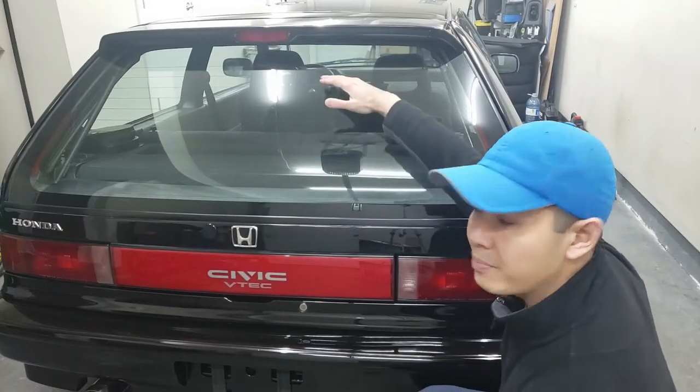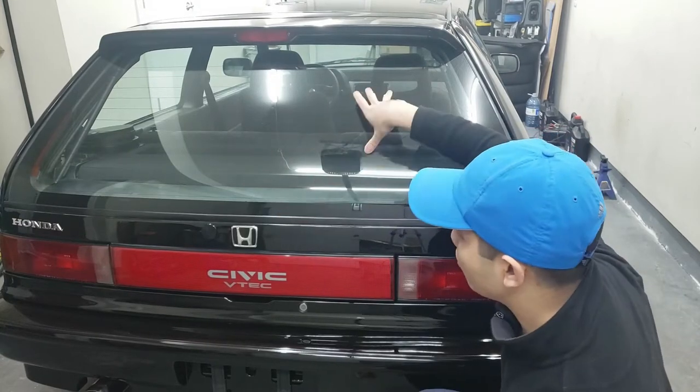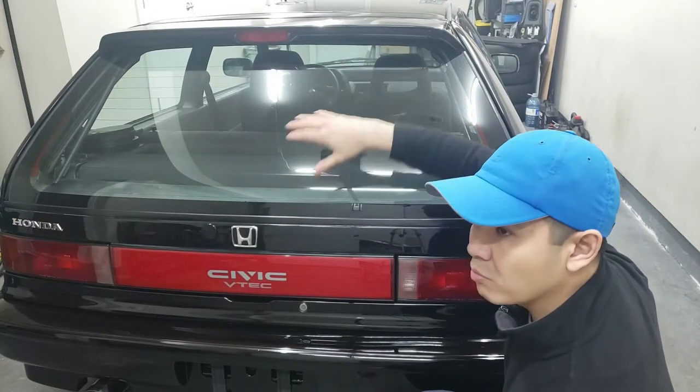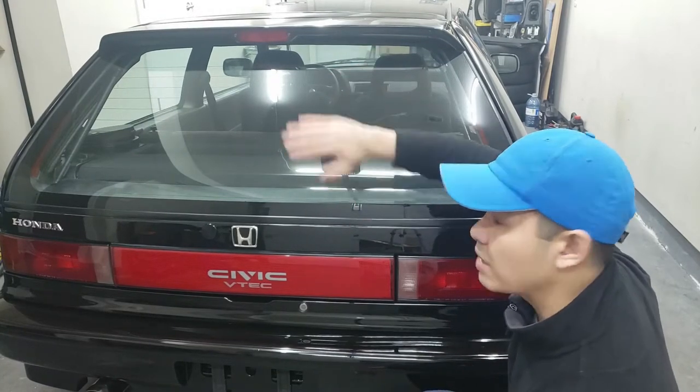So we're going to go through some steps on how to determine which lines are broken and how to fix them using a $10 kit I purchased from AliExpress. The first step is basically to determine which of these lines are actually broken or not working. To do that, we're simply going to fog up this window by using a plastic sheet and a bucket of hot water.